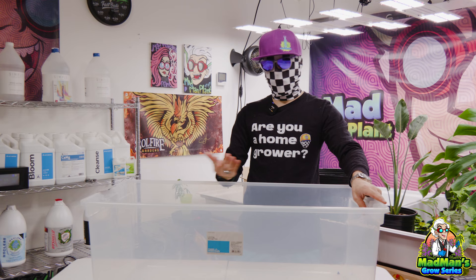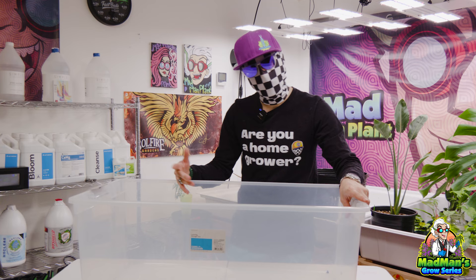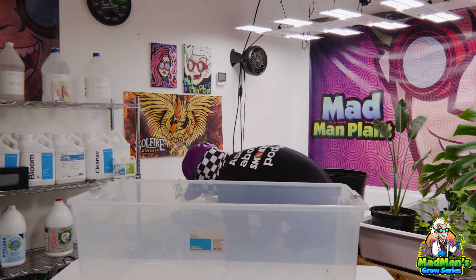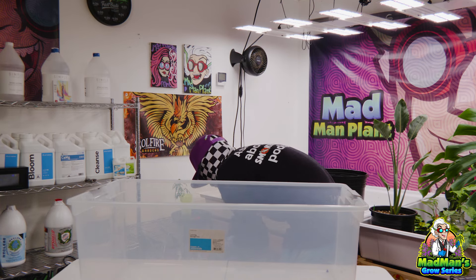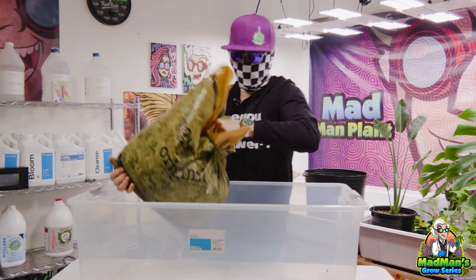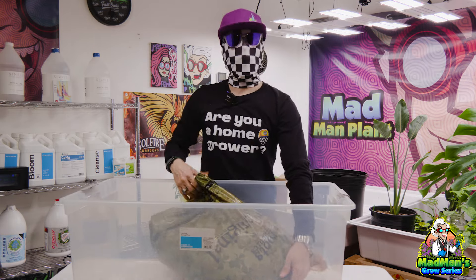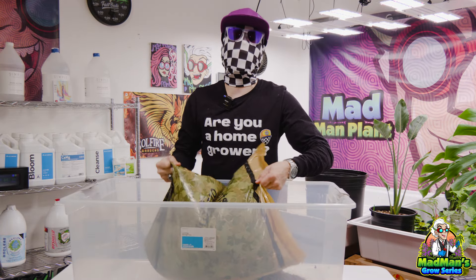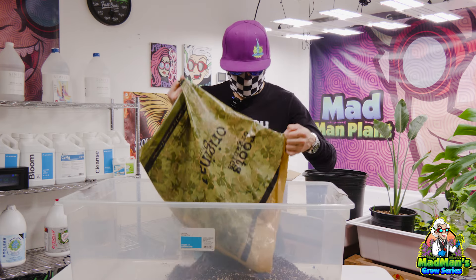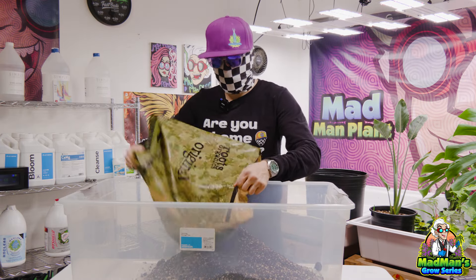First thing we're going to do is get a tub or something to mix it in. I also have a tarp on the floor to save the hassle of getting the carpet dirty. First, we're just going to empty all of our soils into this bin — and this soil will also be for this side as well. We were doing coco but we asked you guys what you wanted to see and a lot of people said soil, going back to organic, and we couldn't be happier to do that with you guys.